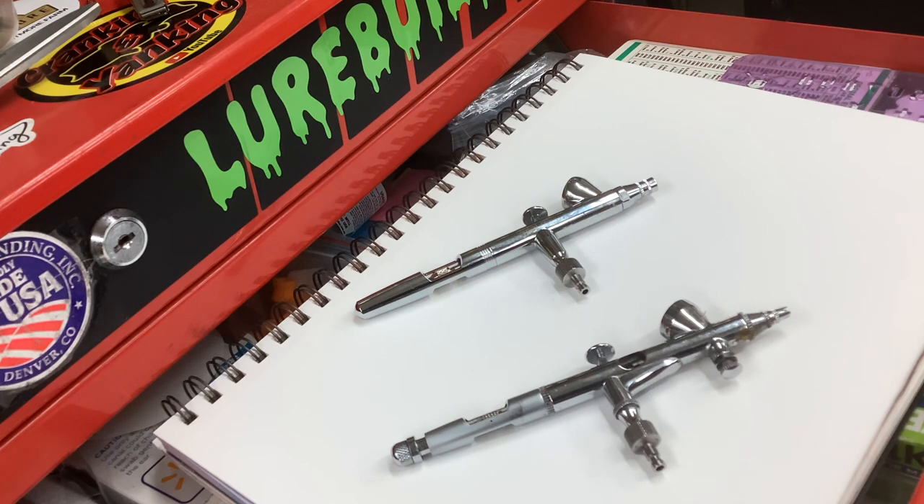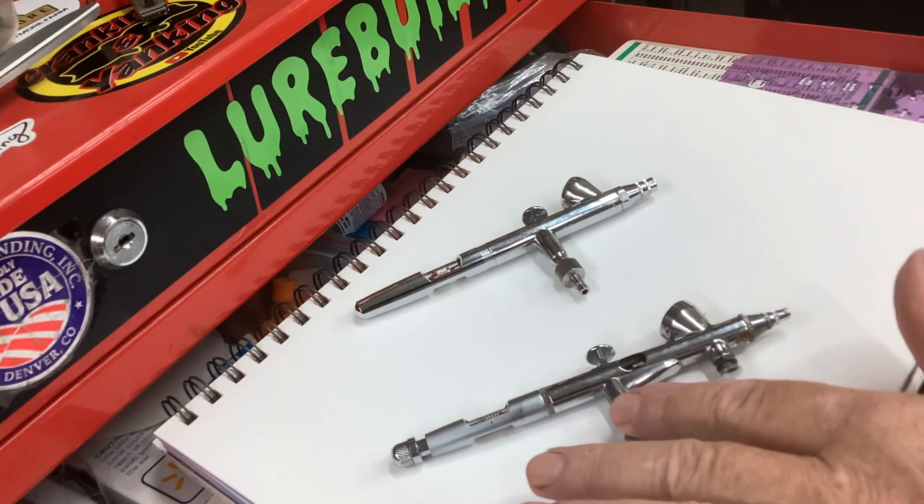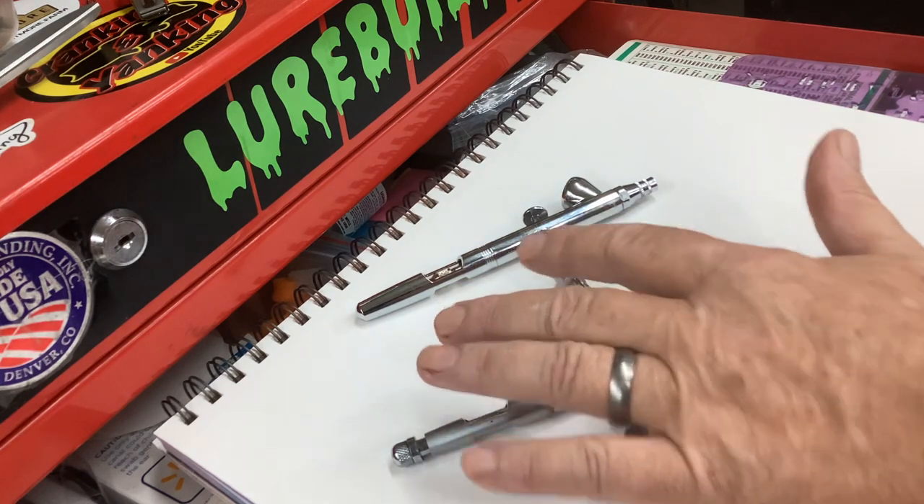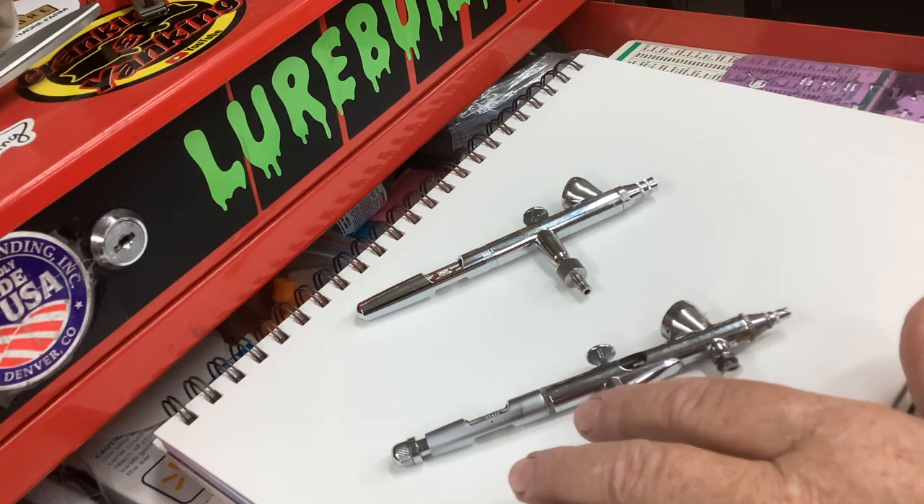If you already got your feet wet and you need to upgrade your brush, I'd want the Iwata. This is a low-cost brush; this is a mid-cost brush. But they both work well and have done very good for me, and you don't have to spend this much to get stuff done.